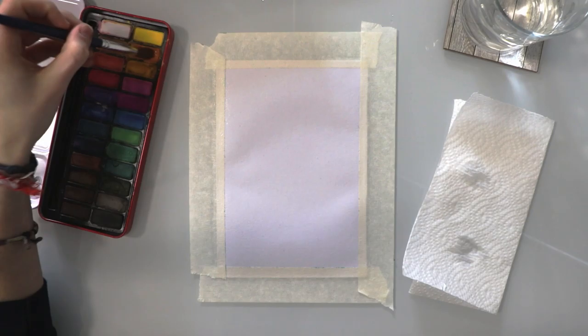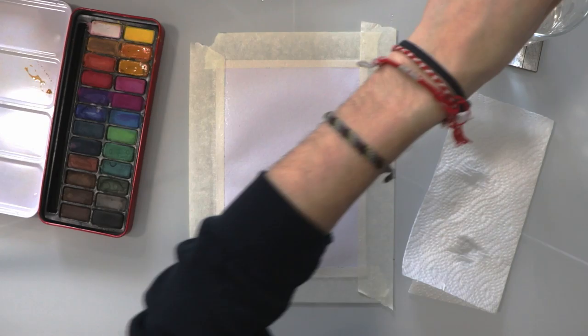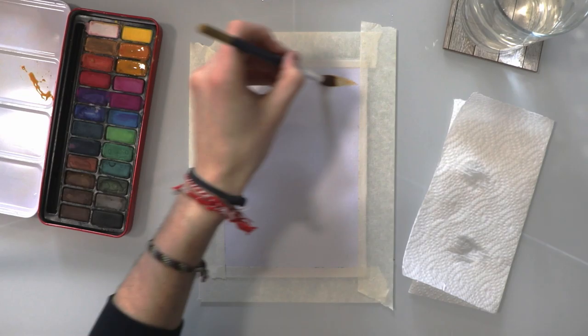Once we've wet the page we're going to get some oranges. I'm going to mix two different shades of orange together and then spread that over the page to get a nice wash just for the base of the sky, just as a subtle colour in the background.